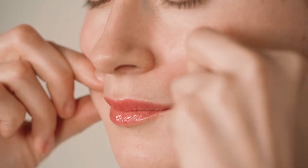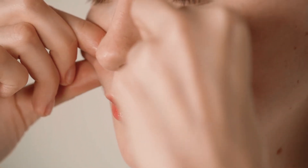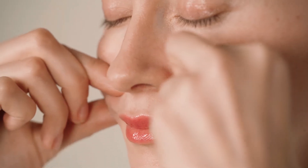Gently pull on the muscle on top of your smile line and massage it. Repeat this exercise over the length of the smile line.